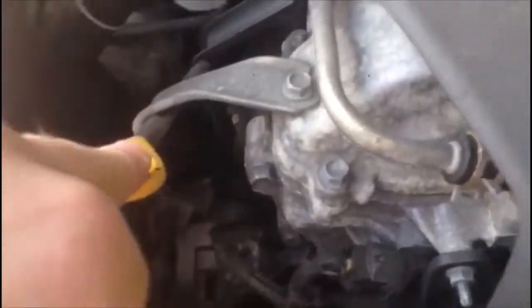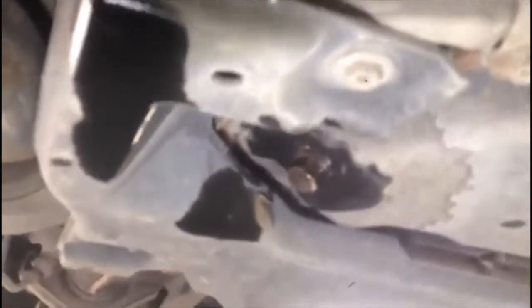Here you can see the dipstick and the filler cap to top up the oil, and how to check the oil level. The oil pan plug is on the offside front, next to the wishbone. As you know, these vehicles are front-wheel drive — you just undo this little sump plug so the oil drains out.